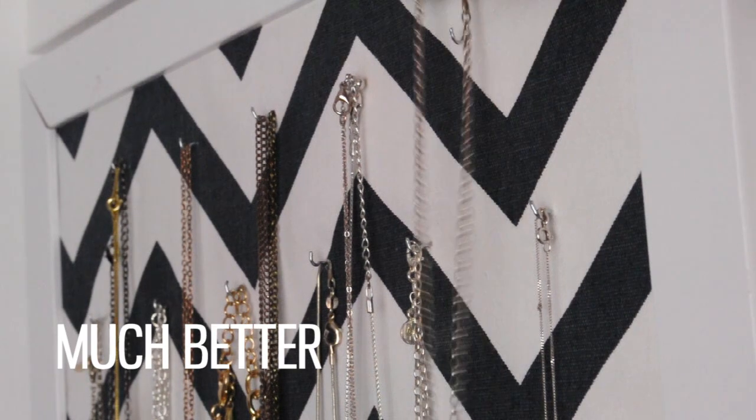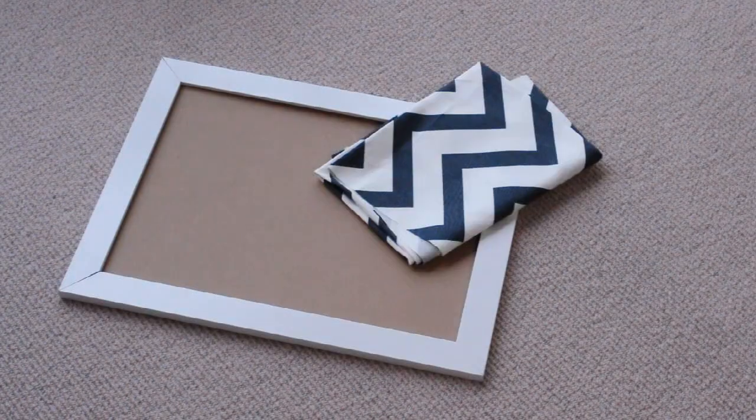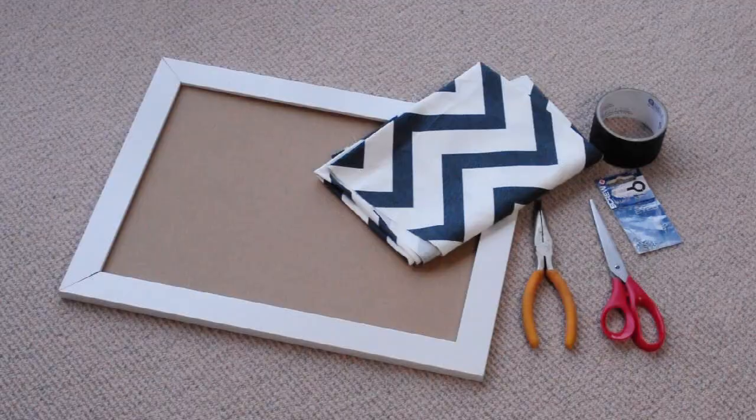So I'm going to show you how I DIY'd a really cute and functional necklace organiser that can also be used as a piece of room decor. For this DIY you'll need a large frame, some fabric — I had this chevron print fabric left over from when I upcycled an old chair — some sturdy tape, some little eyelet screws (make sure the length of the screw is shorter than the thickness of the frame backing board), some pliers, and some scissors.